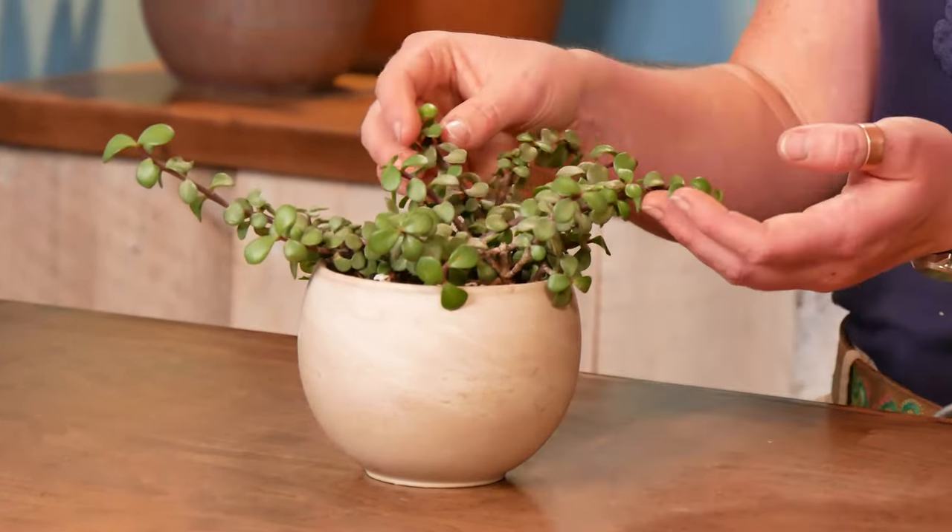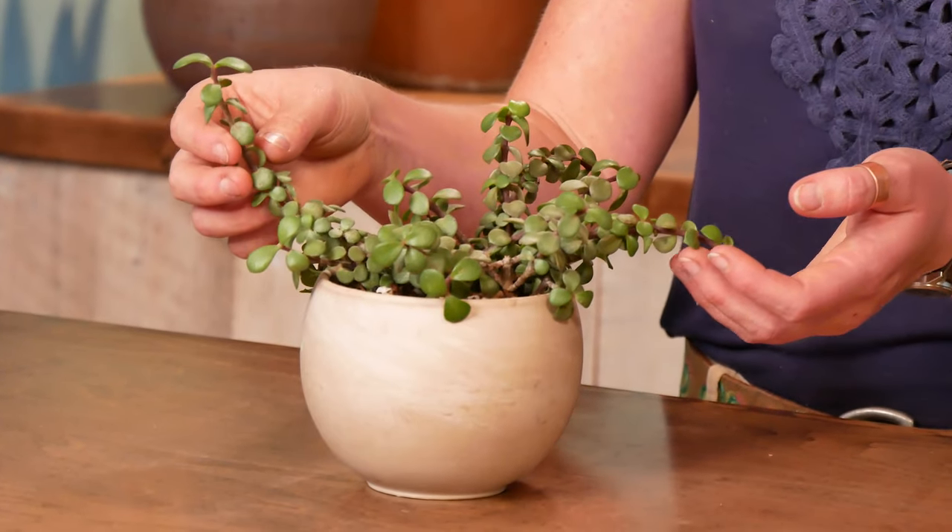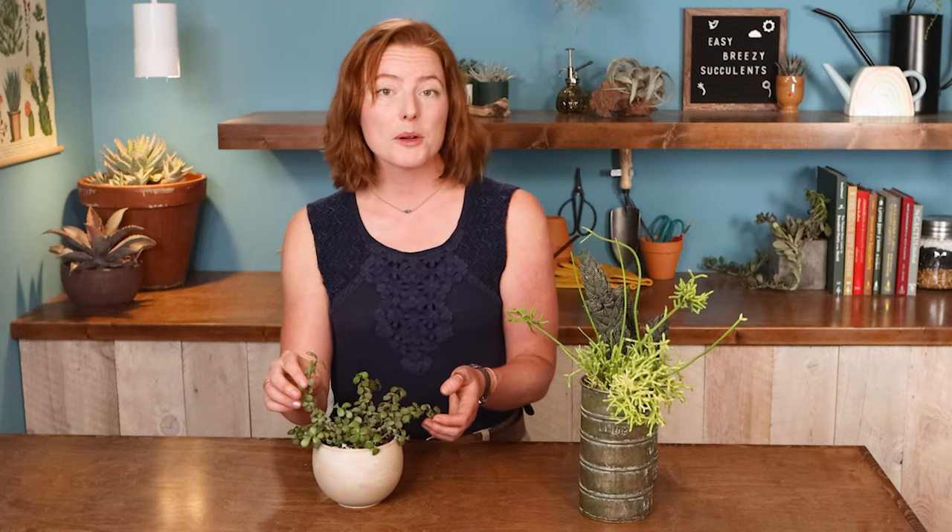And it's also really easy to re-root — so an easy one to share and replant. Another bonus is it's non-toxic. It's totally safe for pets and children.